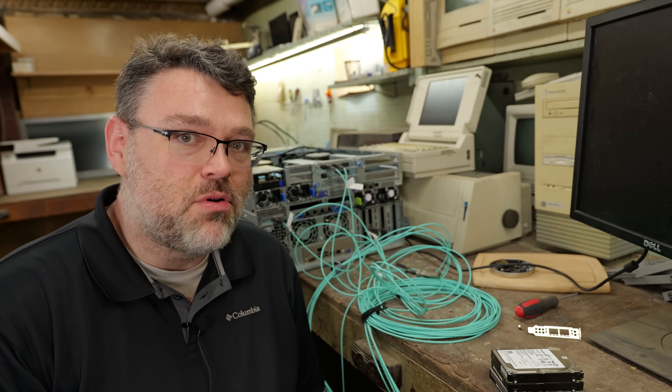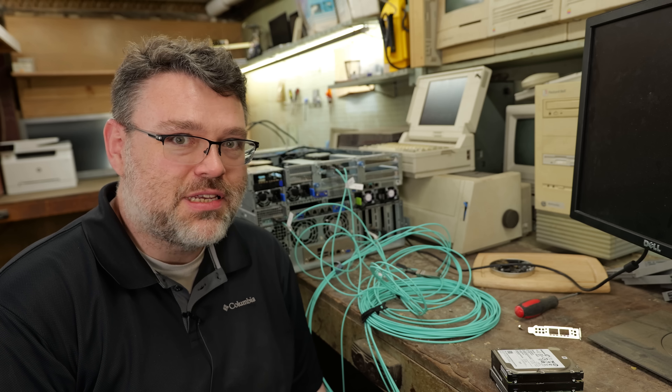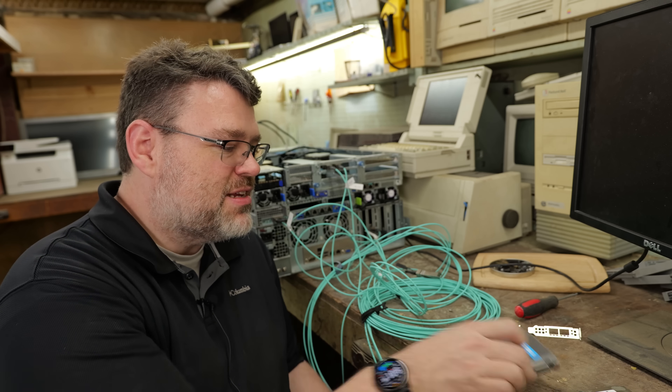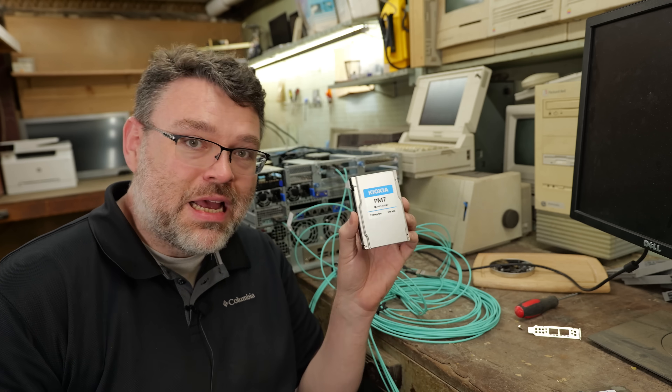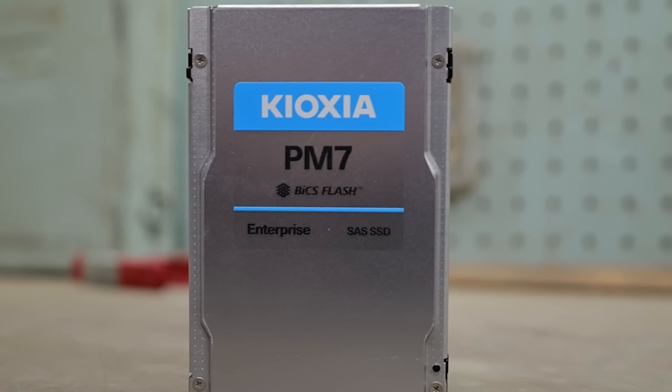I came down here to have a little fun with some old servers, upgrading and building our own 25 gig infrastructure just to see how low I could go. And it occurred to me that a lot of people might not realize — did you know you can buy brand new serial attached SCSI SSDs? It's kind of weird because serial attached SCSI SSDs shouldn't exist.